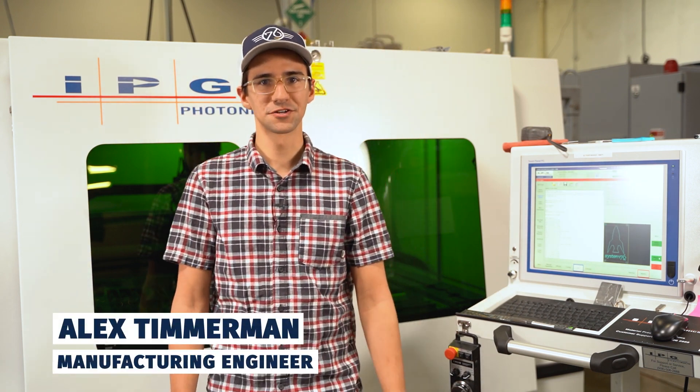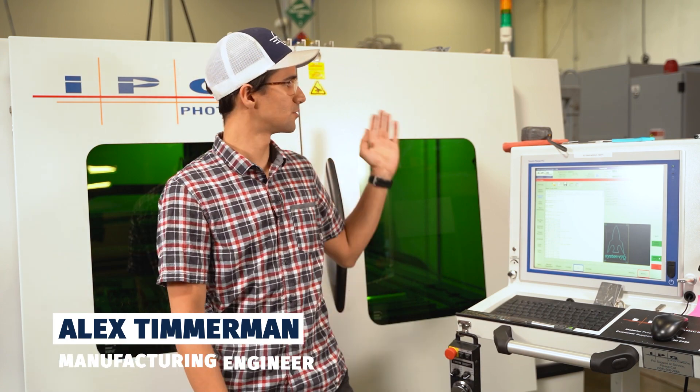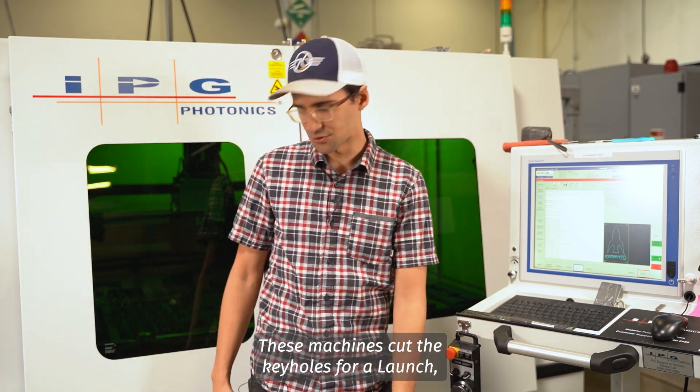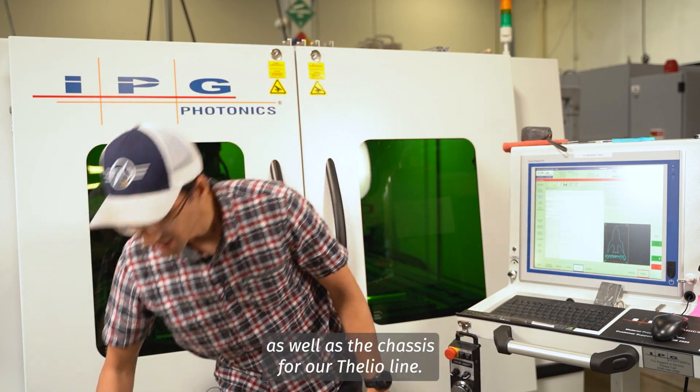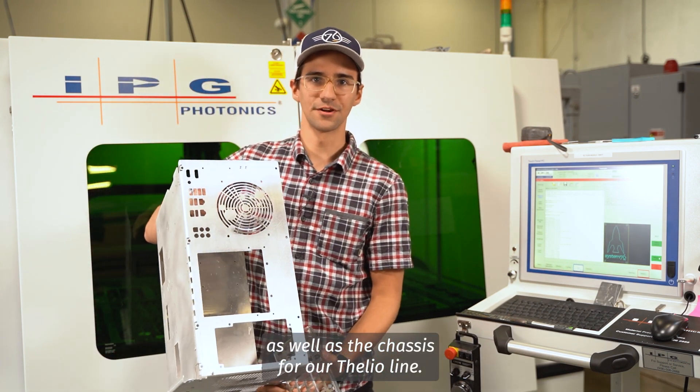Hey, I'm Alex Timmerman. I'm a manufacturing engineer here at System76 and today I'm going to be walking you through our two lasers. These machines cut the keyholes for Launch as well as the chassis for our Thalia line.